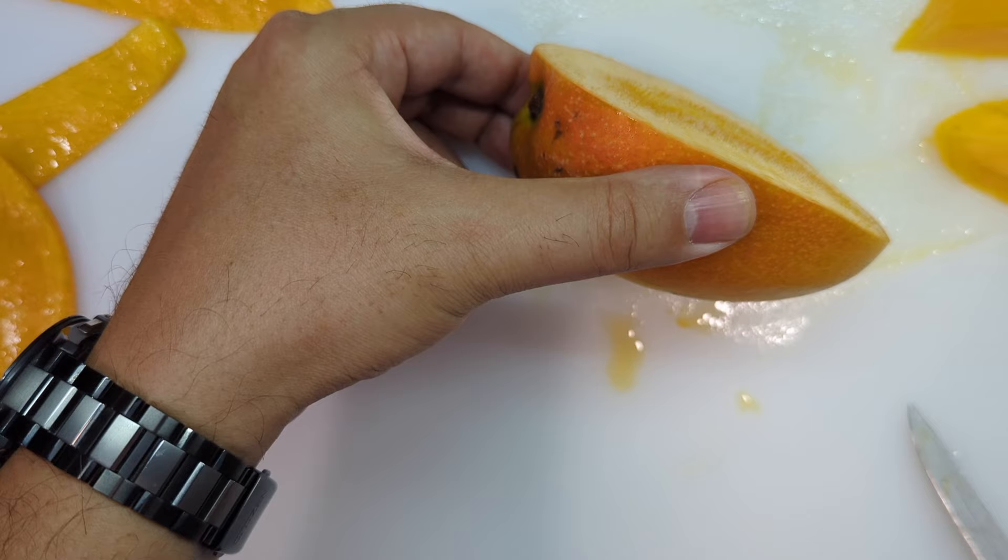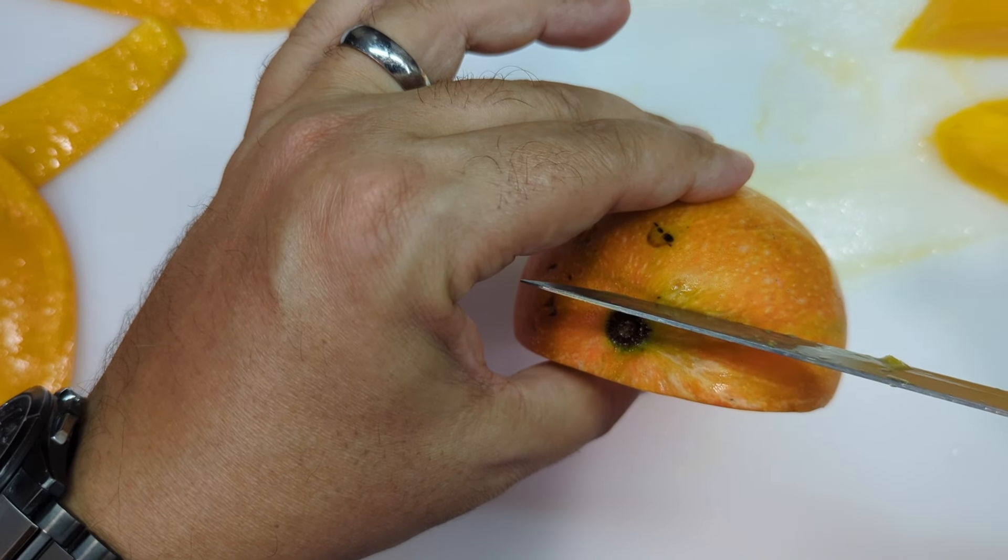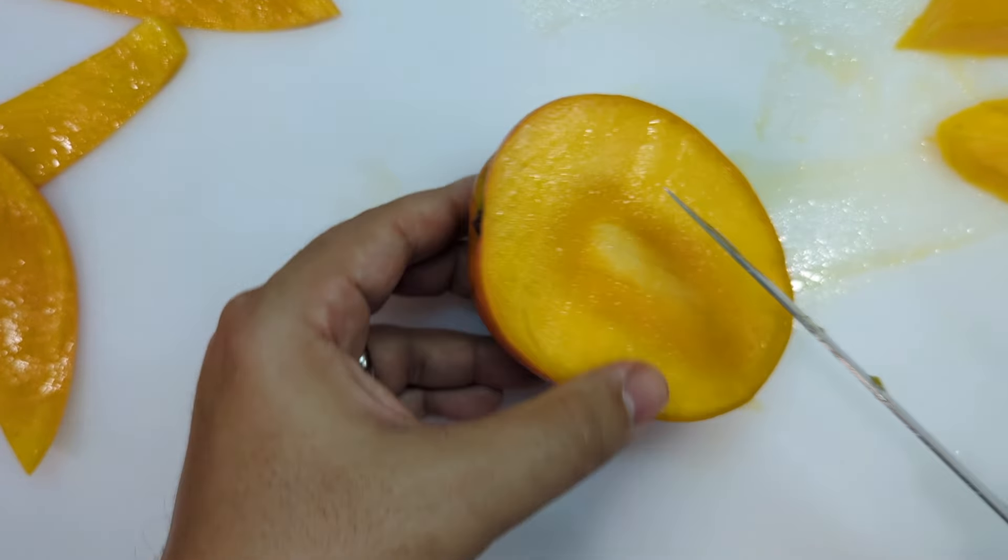So now we have this half. Normally sometimes you might go and start cutting that half, but there's still mango right here. So you make an angled cut, just like that, and we can separate some mango meat from that.